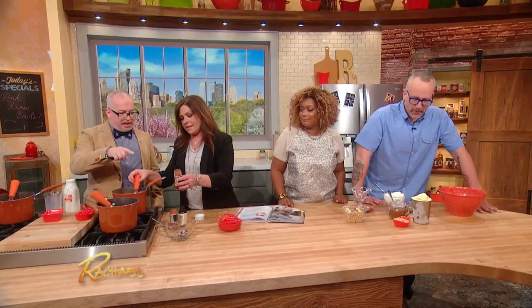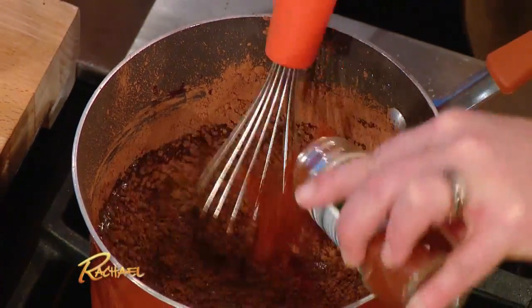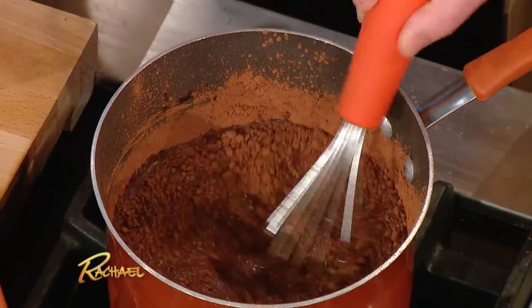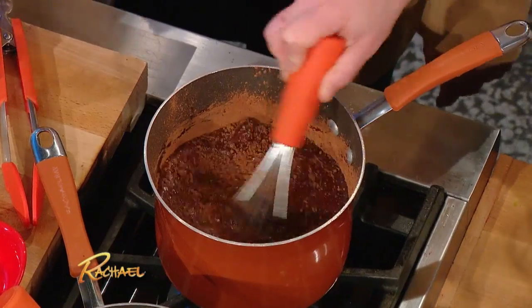And then we're gonna spice it up. We've got a little chipotle, which adds some smokiness to it as well. And some cayenne, and then some vanilla extract — just a little bit. It kind of smooths everything out.